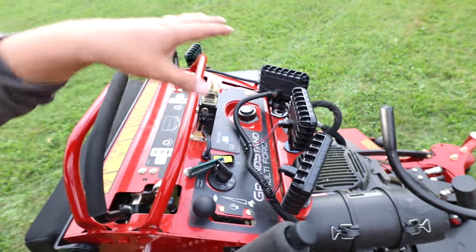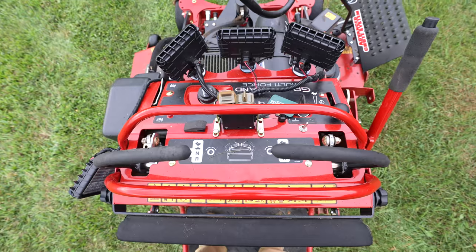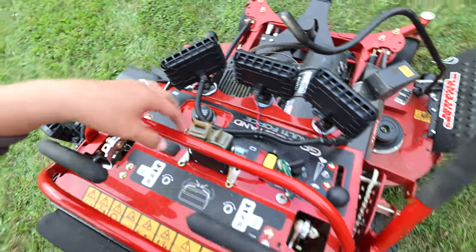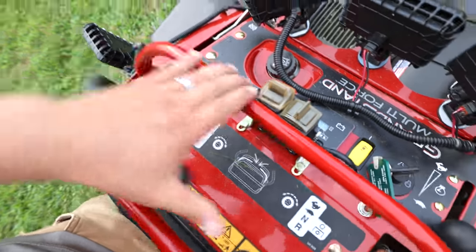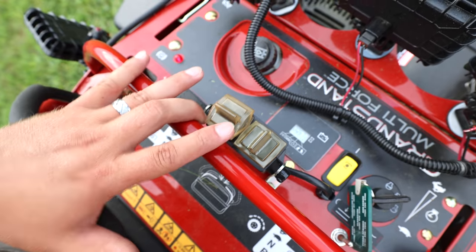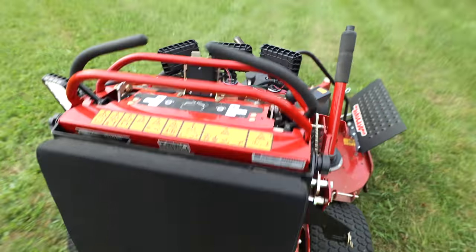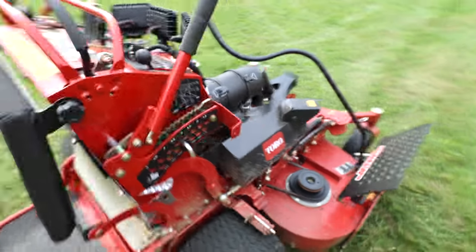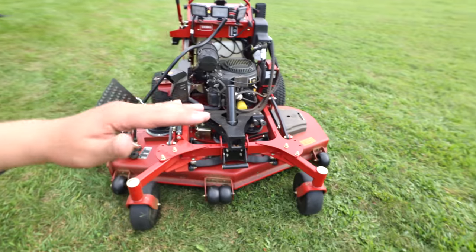Overall the controls — I'm happy with them. I haven't had any issues with where the buttons are or where the throttle is. One thing is that my finger sometimes gets pinched in here when I'm mowing and going around turns or curves — my finger kind of jams in there. It's a little thing, definitely not a dealbreaker.